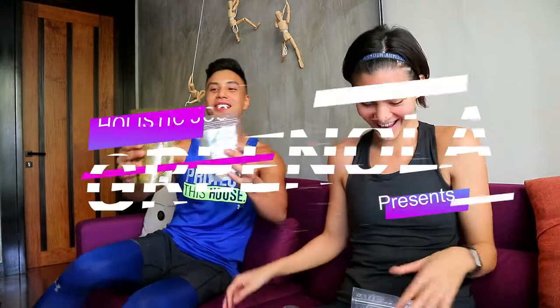We're allowed. I'm first, then you're the other one. Ready? Okay. One, two, three. What's up, guys? We are here with this awesome gouge with Greenola. And Greenola.